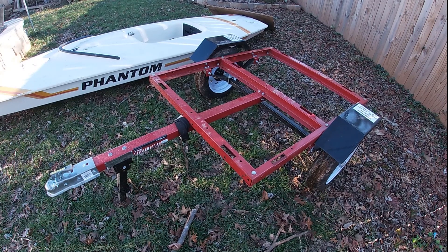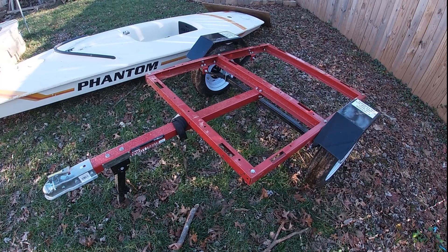Welcome back to Tucson Sailing. Today we're going to be adapting a small utility trailer from Harbor Freight into a boat trailer for a 14-foot Phantom sailboat.